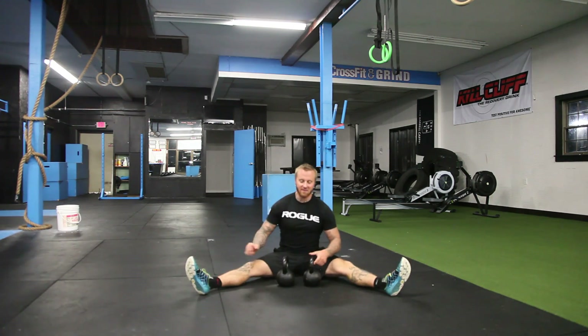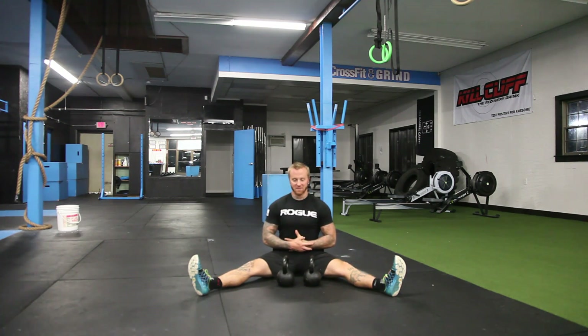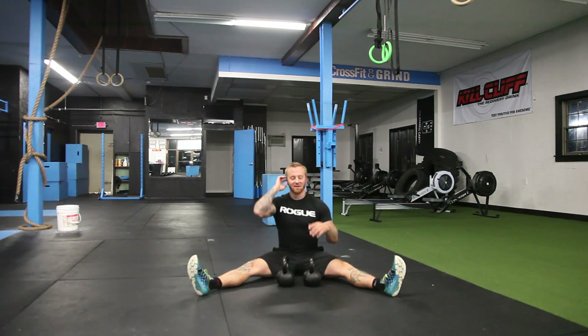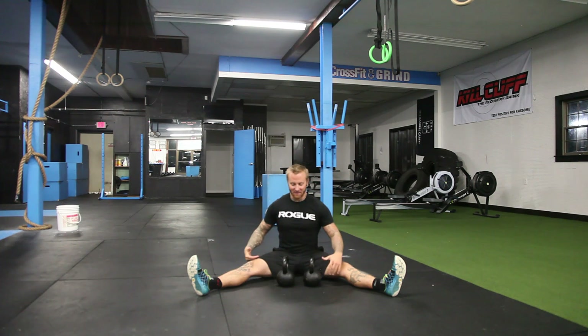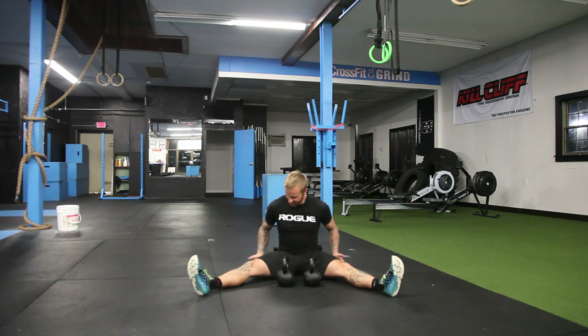What we want to do is get in this seated position. We want our abs super tight. Our back — we want to fire from the thoracic all the way down to the lower lumbar. I tell people when they sit in this position to fire your external, your medius, and your IT bands.